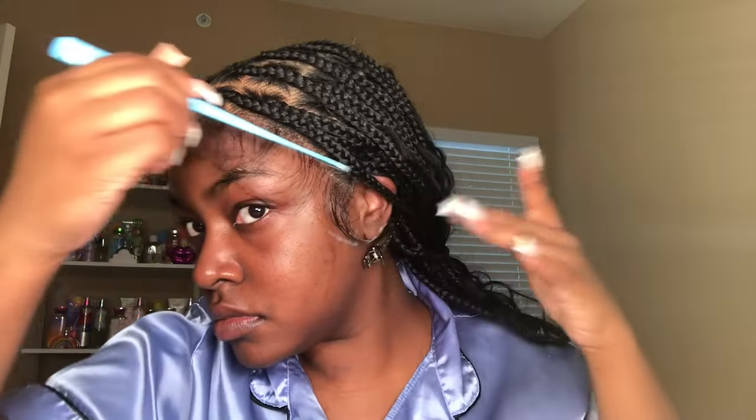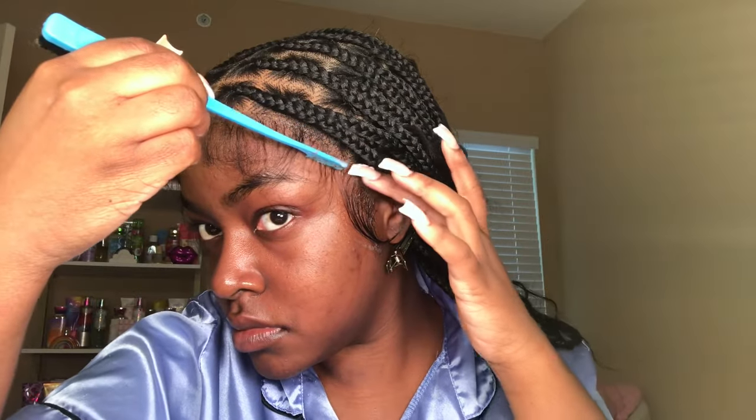I let the band sit for five minutes. Now I'm just going to remove it and we're going to get into styling these baby hairs. I decided to swoop them down using some mousse. I'm going to be cutting the baby hairs as I go to get them in the position that I would like them to be in.